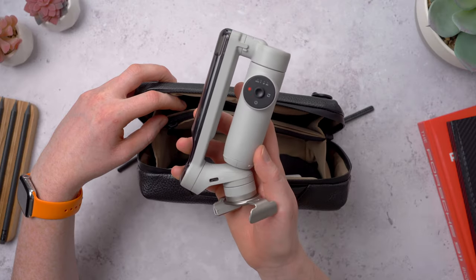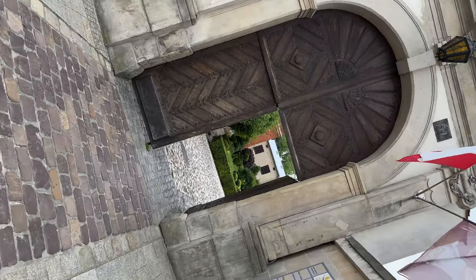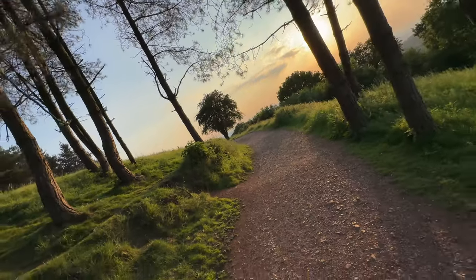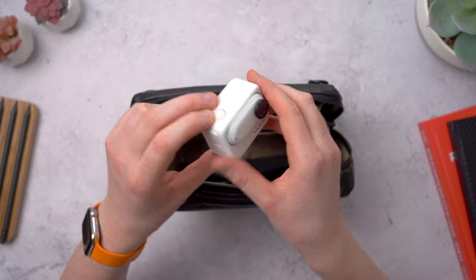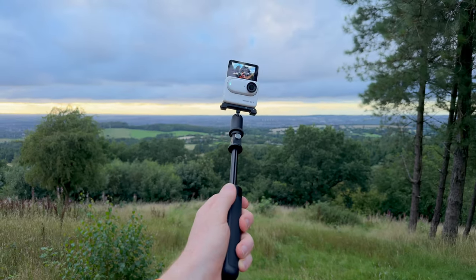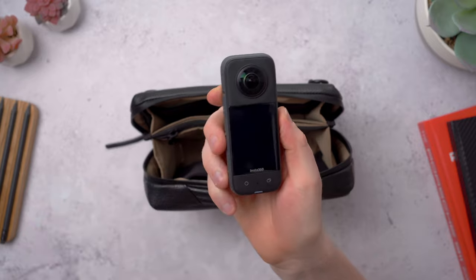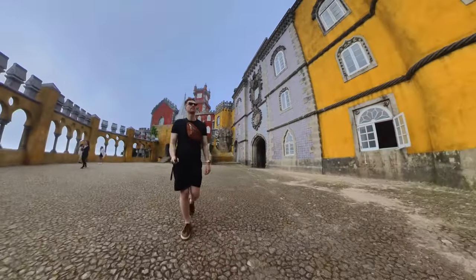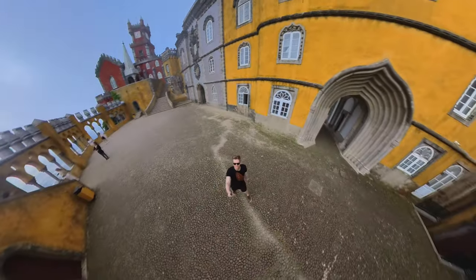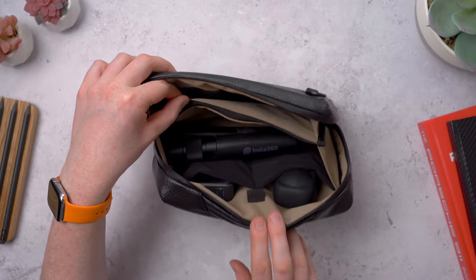Or instead you could keep something like the Insta360 Flow in here — a compact gimbal for your phone that keeps everything smooth and steady when recording, with tracking features in the app if you're recording yourself. This case also has a pen holder up top and two more black pockets in the front. You could keep an action camera here, like the Insta360 Go 3 — it has a flip-out screen so you can see yourself when recording and the whole camera comes out of the pod so you can wear it or mount it. Or something bigger like the Insta360 X3, which uses two cameras to stitch together a 360-degree video. It captures everything around you and then you can choose what to frame up after the fact — it even removes the selfie stick from the video. There is space in the Case Pro to fit the stick and the bullet time handle, which you can use for some really cool slow-mo shots.